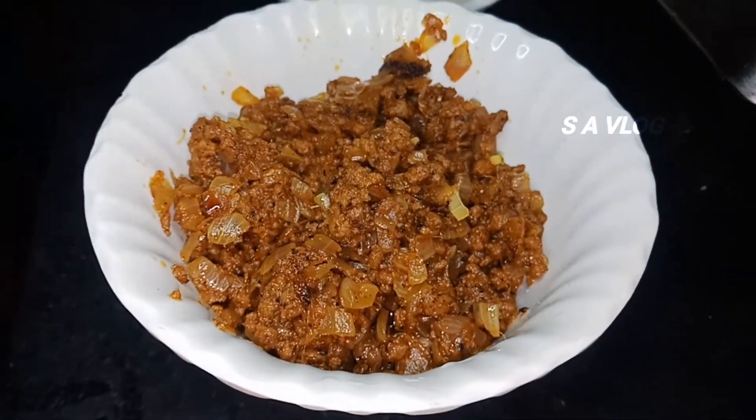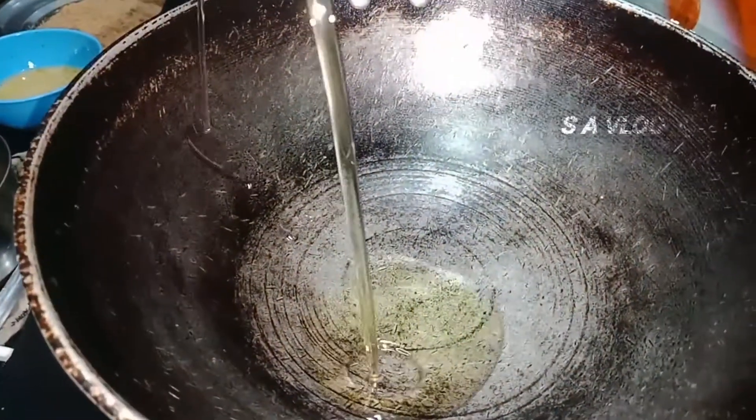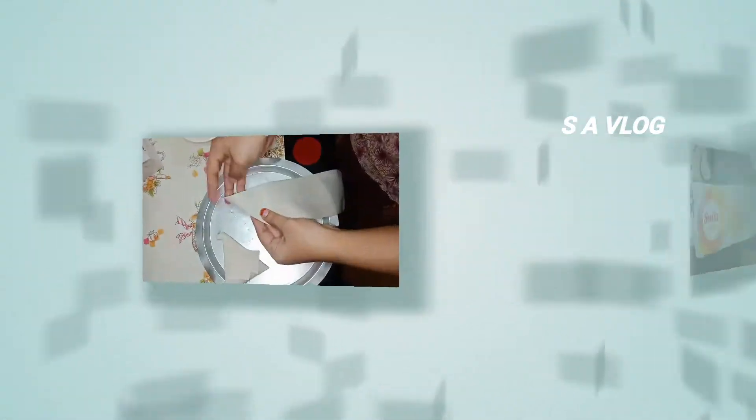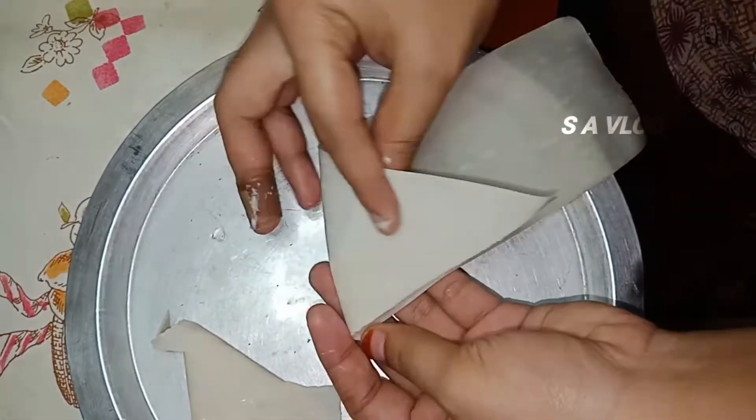Mix and shift all over the bowl. Mix the oil in place. Mix with the ready-made samosa top sheets. Fold the sheet into samosa shape.